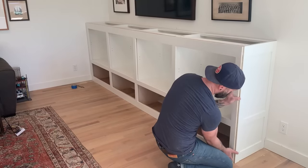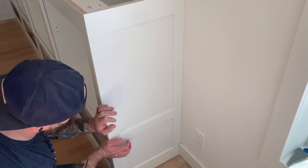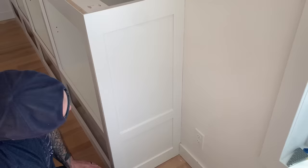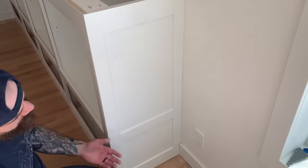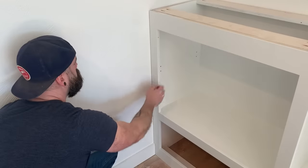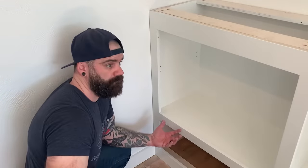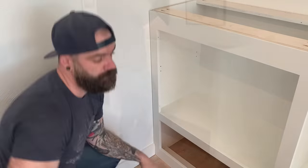Then I test to make sure that my face frame fits in there nice and tight, which it does. Now remember how I left that quarter-inch piece on the back so I could scribe to fit the wall? Well, magically - the first time in the history of cabinet building - it just fits perfect. I didn't even have to scribe. Not only on that side, but on the other side too. This never happens. It's literally a miracle, but I'm not complaining.